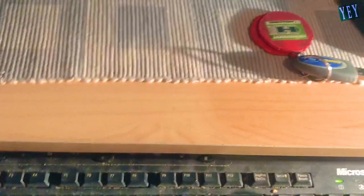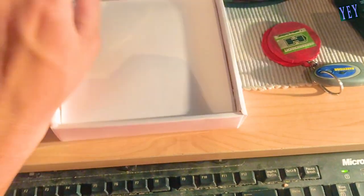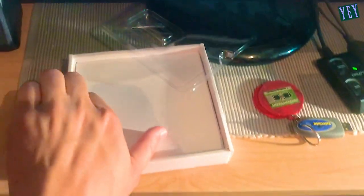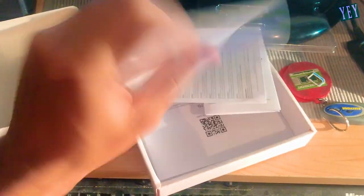Wait, guys, wait — I don't see the adapter. Okay. I don't have any shed.